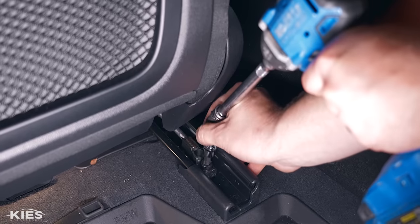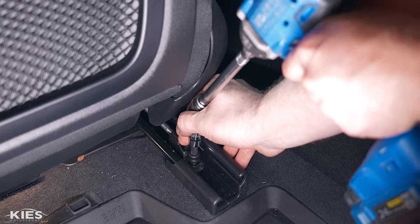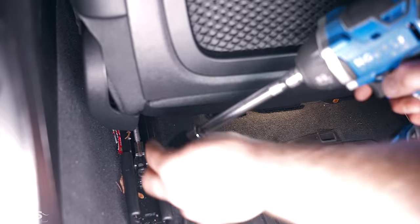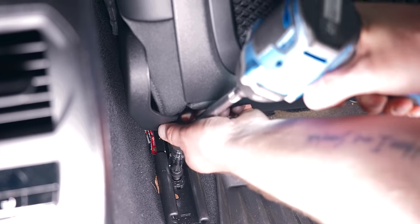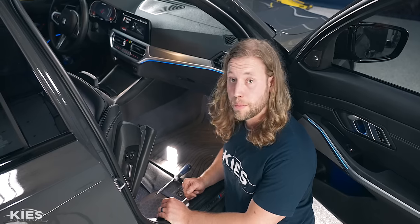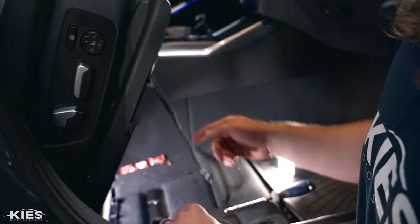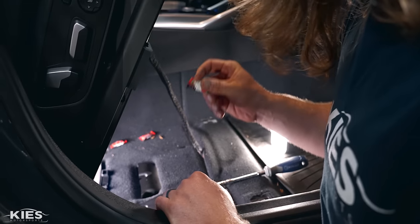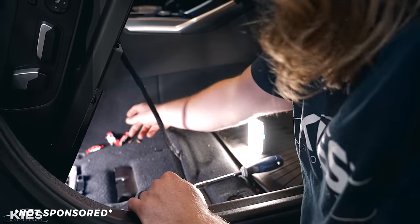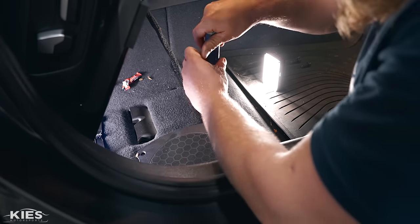The trick I like to use: once you can start to see the rear bolts, rock the seat forward to get them out, then rock the seat back and lay it on the back seat so you don't have to fully remove it. A little swivel does a big job on these bolts — you typically can't go straight on. Just make sure the wiring has some slack; you don't want a lot of pressure on it.